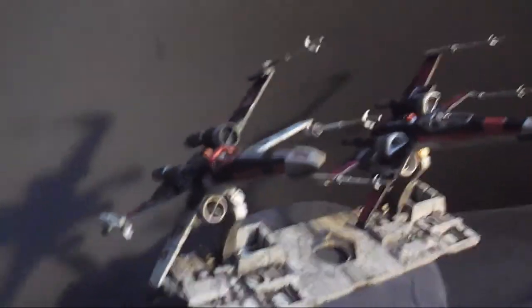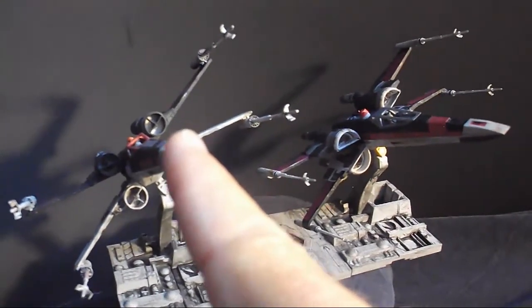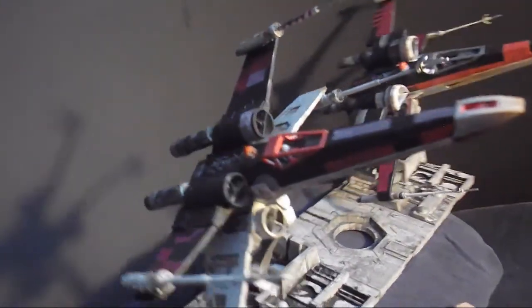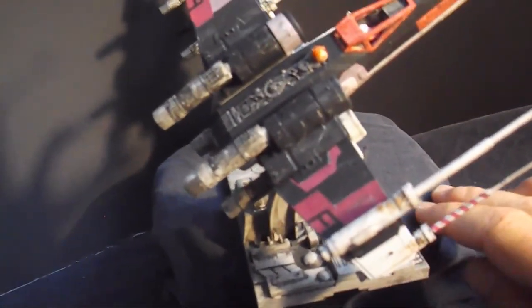Alright, at this stage decals are on, weathering is done, and two ships are on a base. We're calling this the Heartbreakers Generations build done. We've got a pair of iconic X-wing fighters: the famous T-65 from the days of the Rebellion against the Empire, and the T-70 from the Resistance fighting the First Order that rose up in its place. The whole markings are on now.